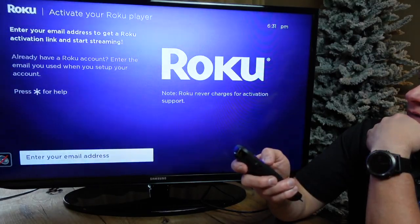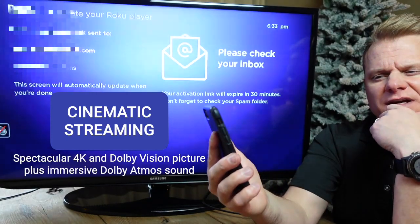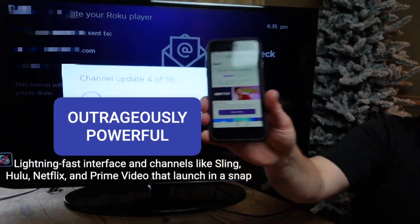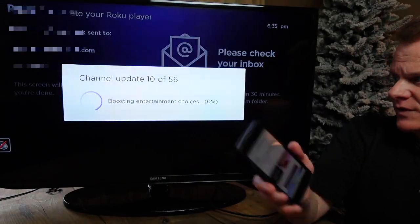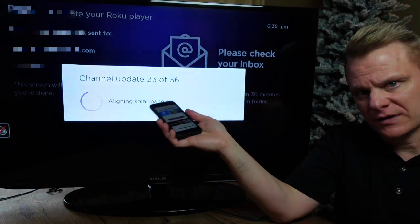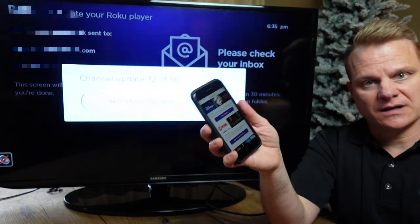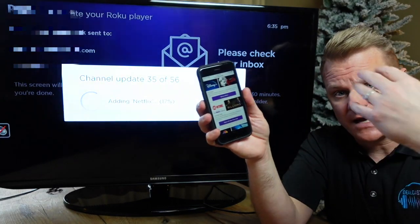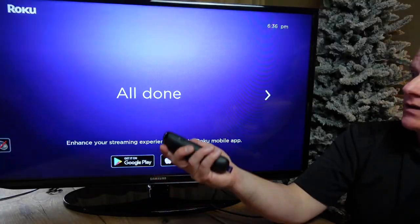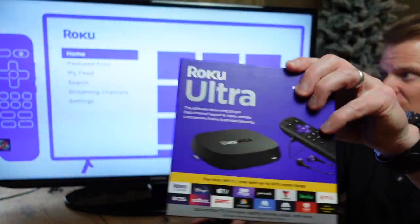Enter your email address to activate and start streaming. I'm covering the screen so you don't see it. When activating your device, after it emails you an activation link, you'll select what room it's going to be in, name the device, and put in your interests. It's adding a channel update and giving you some free trials — things like HBO Max. Some channels are free, others are just offers. You can look through those while your Roku is setting up. And it's all done — we now have the ultimate setup for your Roku Ultra. I hope this helps you.